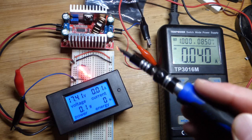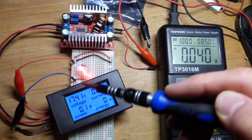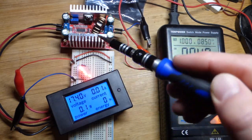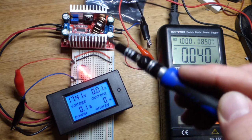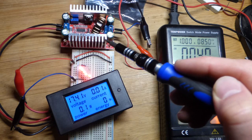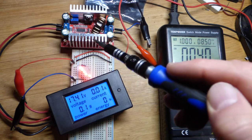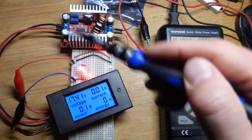I actually fried a couple of these. I'm pretty sure last time I fried it was because I set the power supply voltage higher than what I wanted the output voltage to be. And then I fried another one — I think for different reasons. This is made to boost voltage up to 60 volts, according to the seller, though who knows if it really can do so reliably.